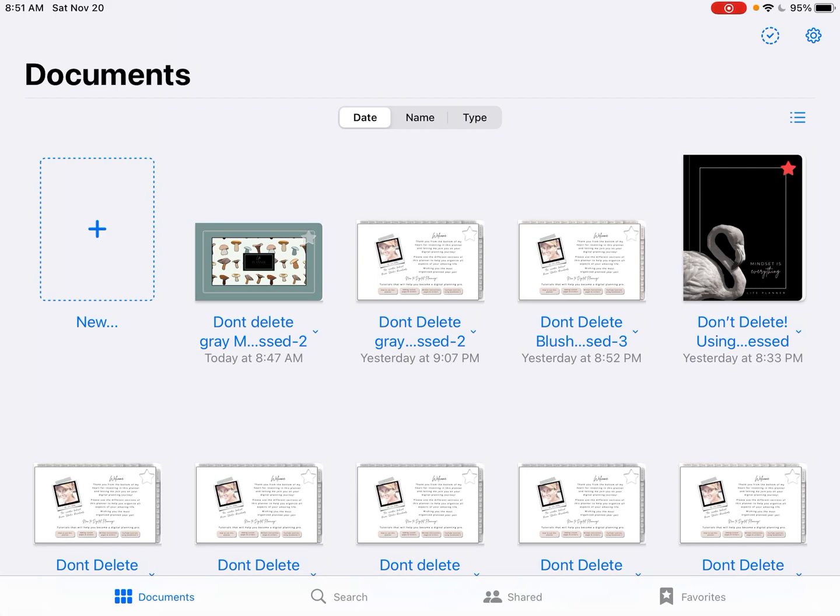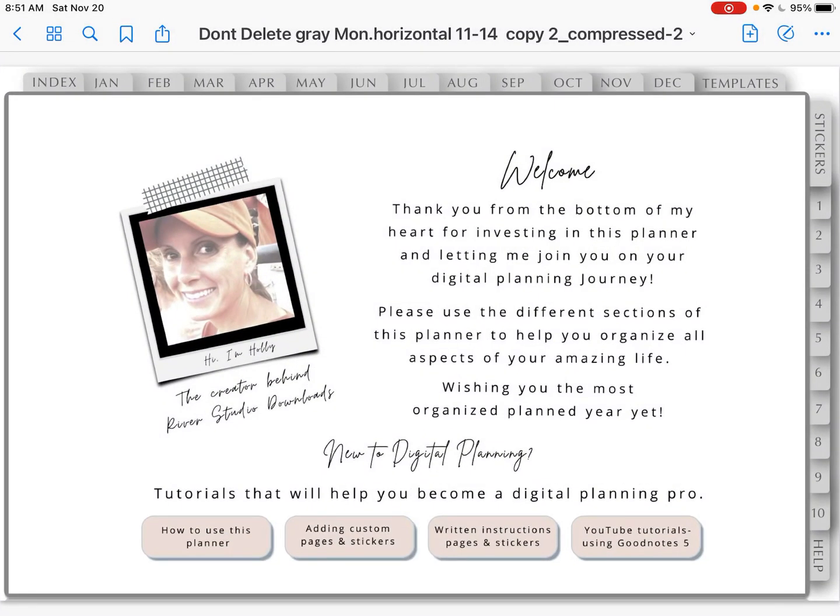You would tap on the planner you would like to add the cover to. The most important thing is that you leave the planner open like this. Don't go back and get it to that small thumb tab picture size, otherwise it won't import the cover into that planner.